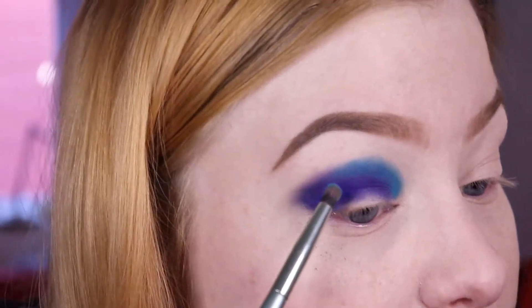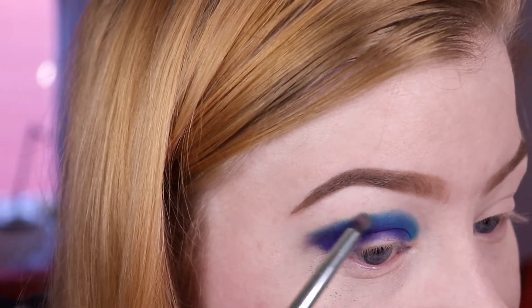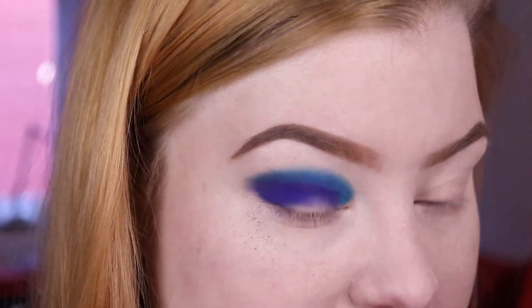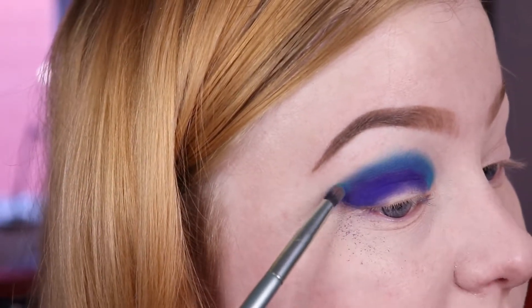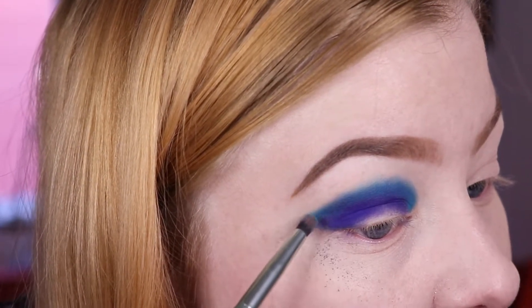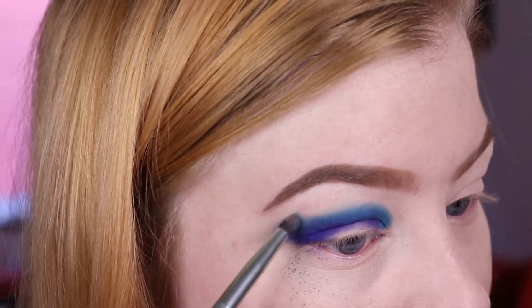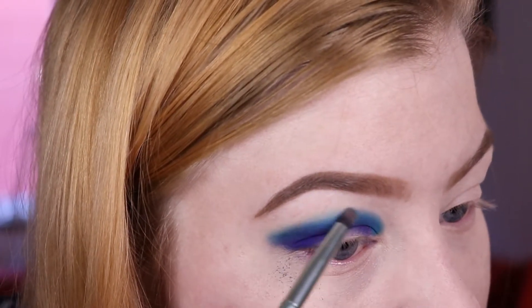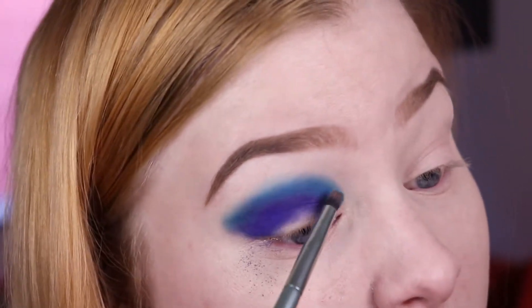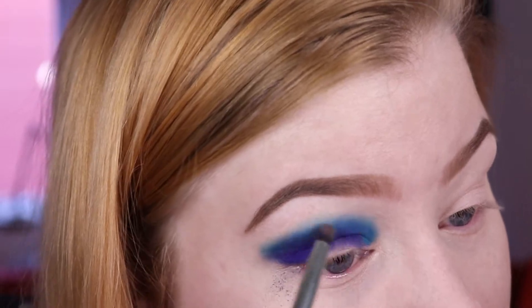I'm making sure I'm not dragging it too far up because I don't want it to grip onto the tacky base. I'll basically place it and then buff out the edges a little bit, then go in with some translucent powder to set underneath my eyebrow and blend it better — that usually gives me a very nice blend.